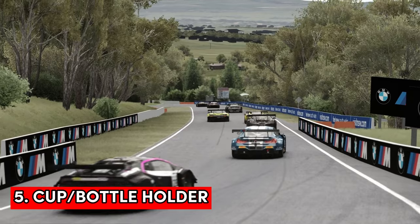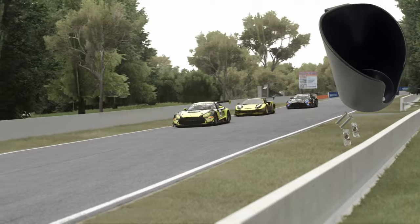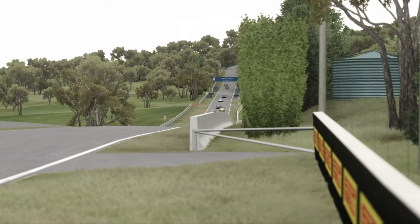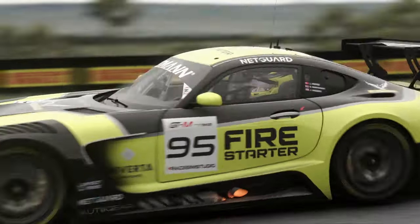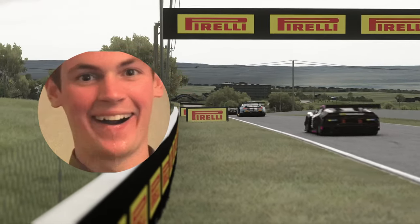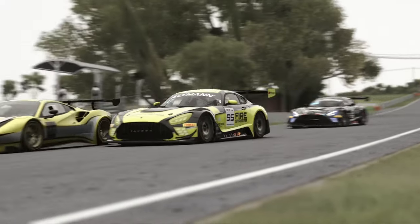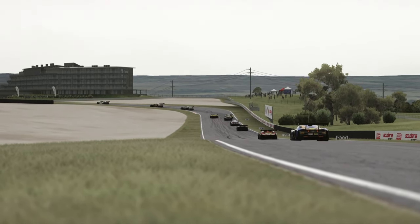Next up might seem like an odd one but it's a cup or bottle holder. We all know how important it is to stay hydrated and with one of these attached to your rig you can jump in and drive for long stints and never be dehydrated again. There are quite a few out there that you can buy for around about £10. Most come with a few mounting options so just check that it can be attached to your rig before you buy it.